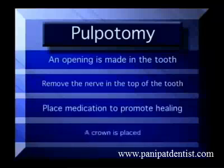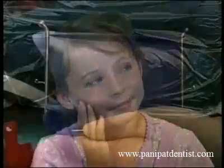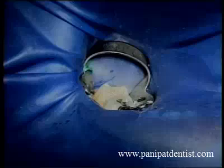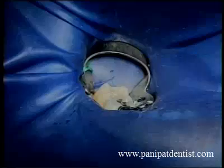And then we crown the tooth to seal it and protect it. We want the entire procedure to be comfortable for your child, so the first thing we do is make sure they're thoroughly numb. We place a rubber dam around the tooth to isolate it from the rest of the mouth — it protects like a safety net, so nothing can fall to the back of the throat.